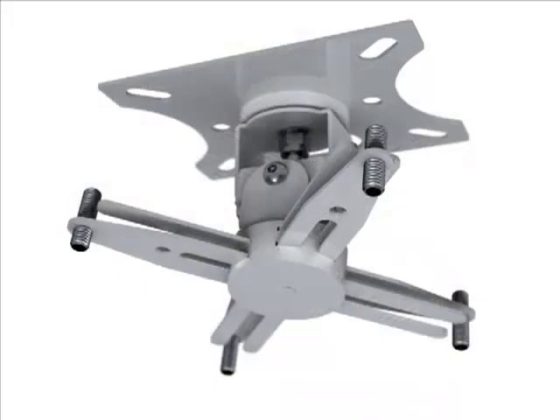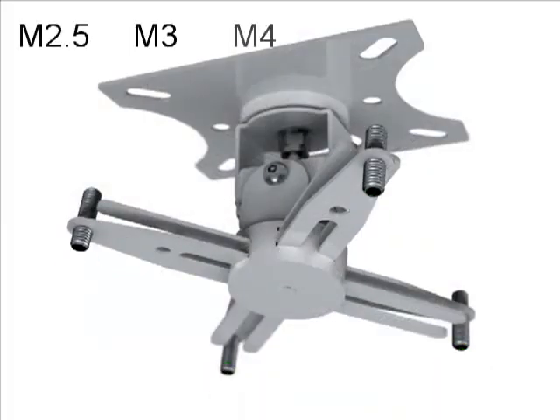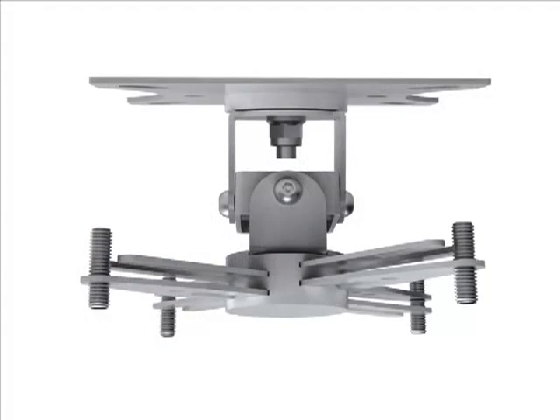A full range of fixtures are included to fit the spider to various projectors, from M2.5 right through to large M6 bolts used on bigger projectors. Pinhex security bolts are used where possible, and all tools are included.